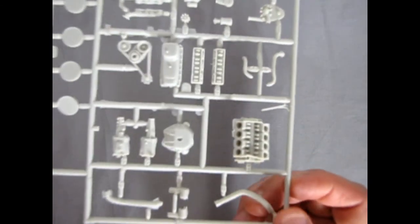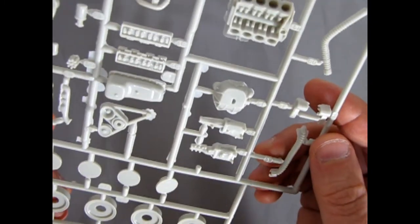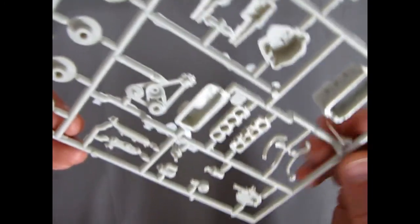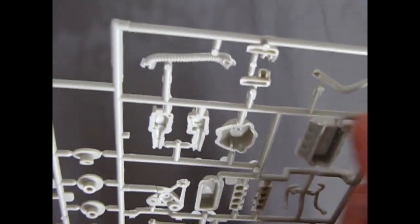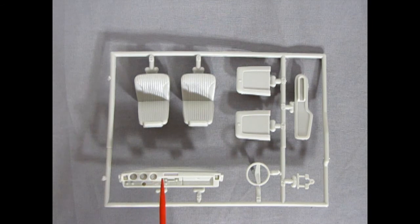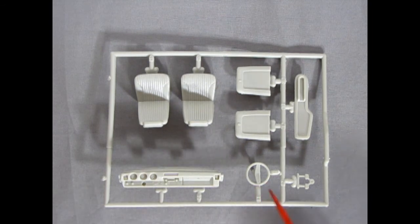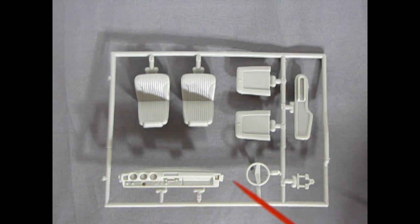Our next gray parts tree has the engine components, as well as our wheel backs and little retainers. This motor is awesome — for MPC, this must have been the last years of MPC design. You have all your rockers sitting on there, the valve lifter ends, and you also have your cylinder bores in this engine block. Look at how great that is — you could build this thing as an engine on the bench, with this car being a diorama piece, and it would look amazing.